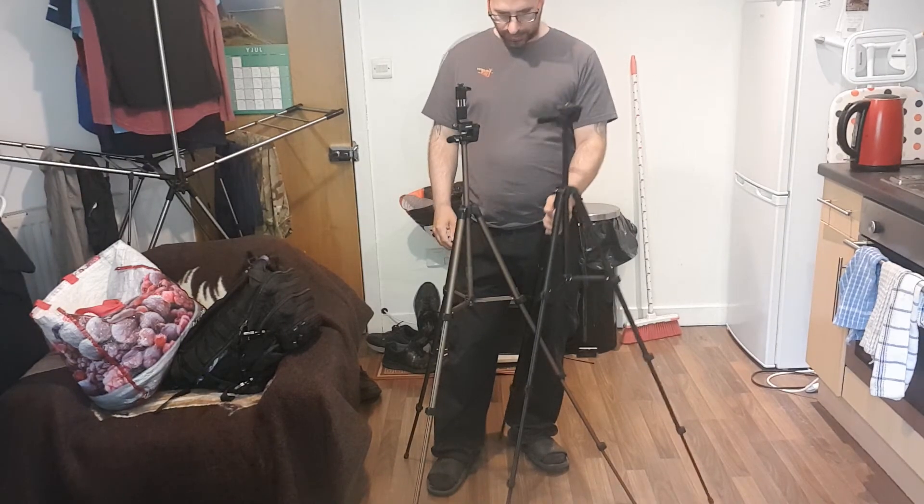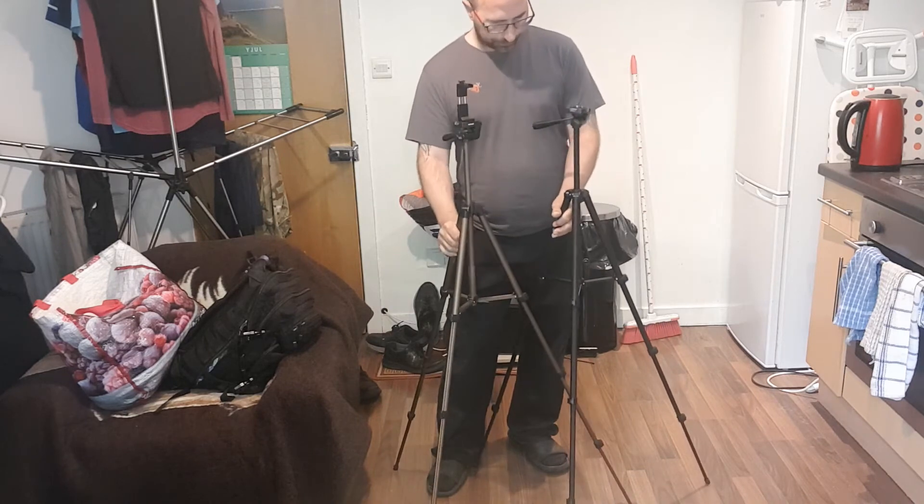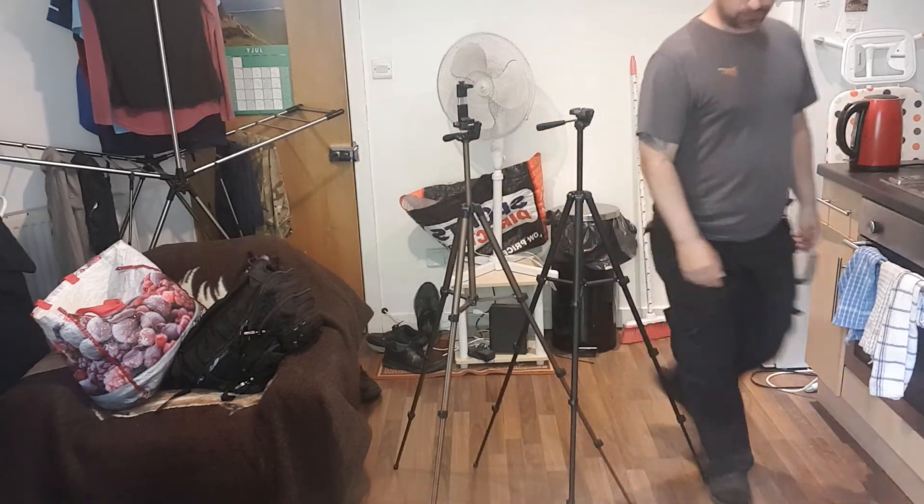This one is a cheaper model than this. So what's the weight difference? That one's lighter. Right, let's switch the camera over.